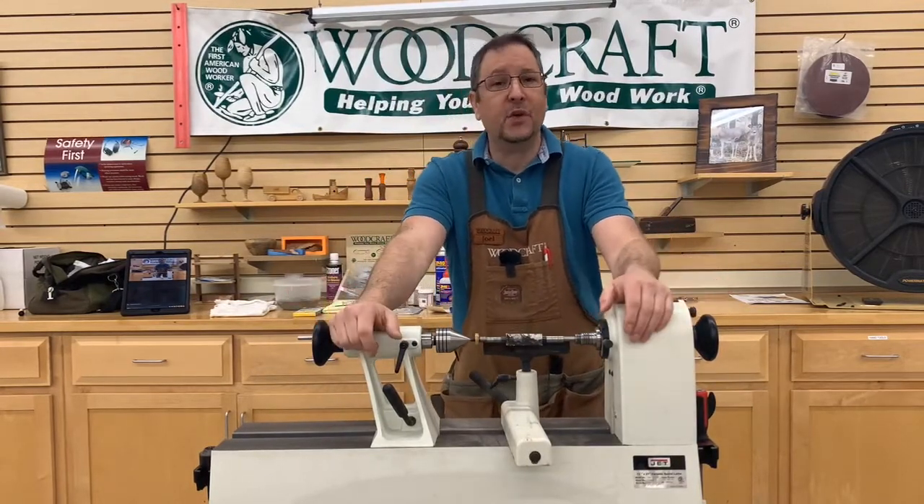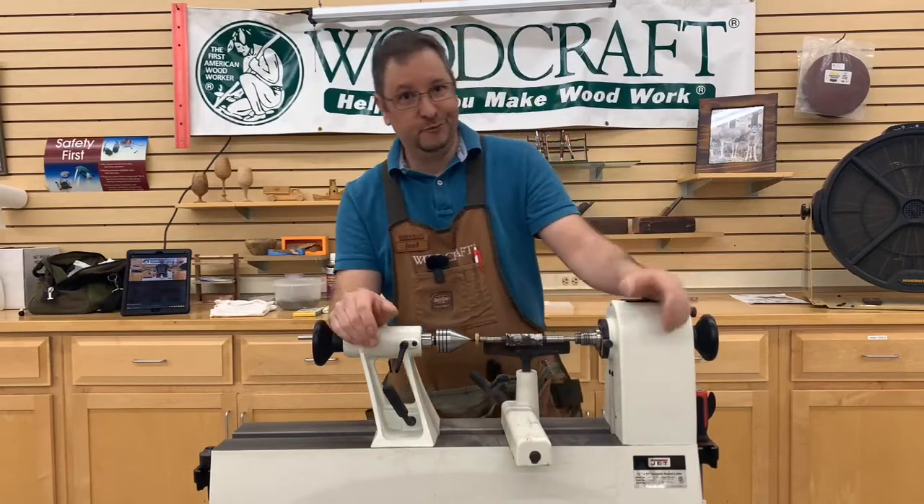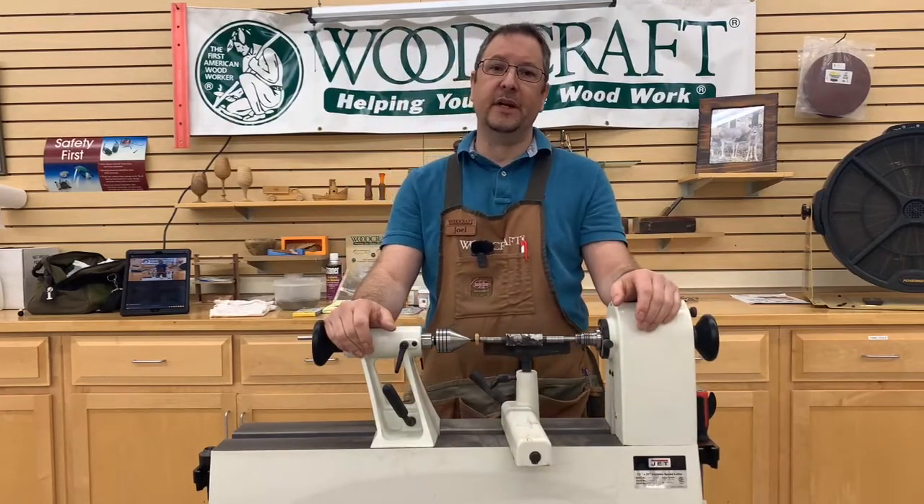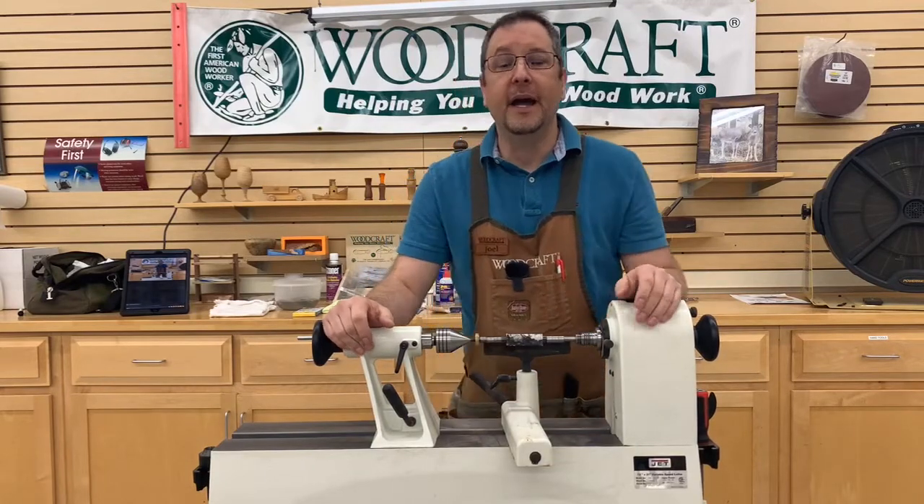The short answer is, I'm the only one that can film. So that's why I'm always being told to zoom in or whatnot. I'm that guy.